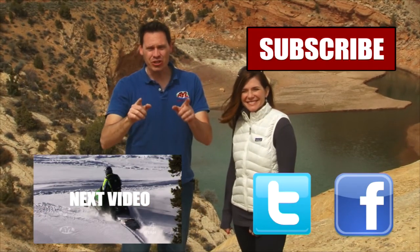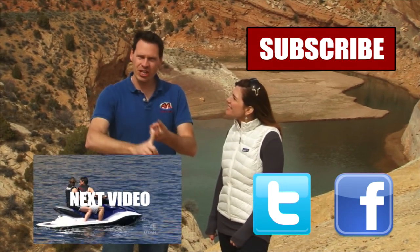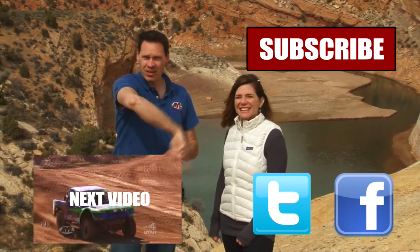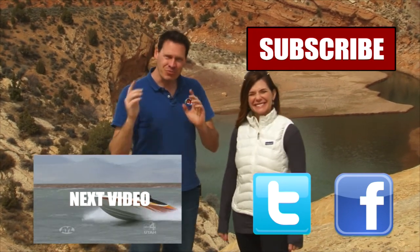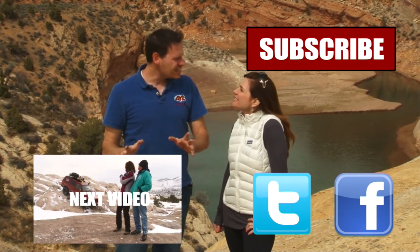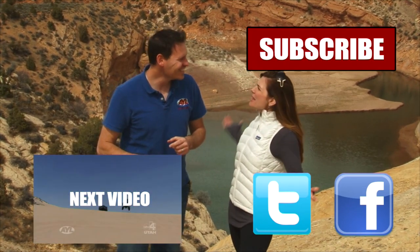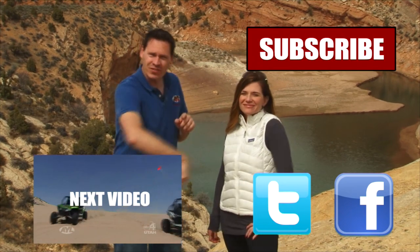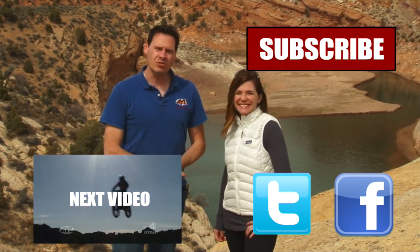If you liked that video, you're going to want to watch all of our other AYL videos. You're going to want to like it, share it, and subscribe. We have some really cool videos — all kinds of behind-the-scenes stuff and bloopers. Click all of these things and subscribe to our channel, because At Your Leisure is awesome, and we'll see you here for more videos.